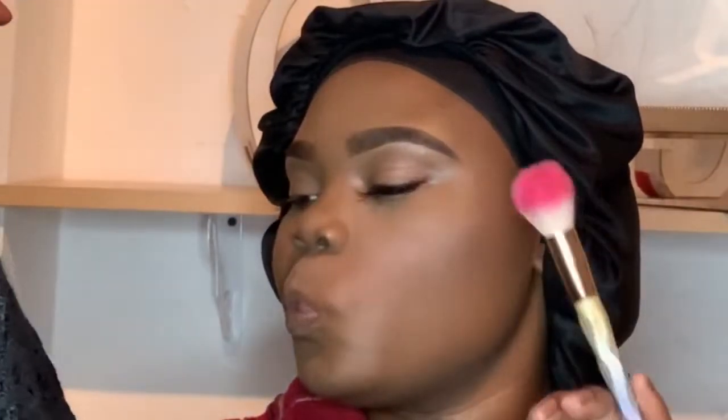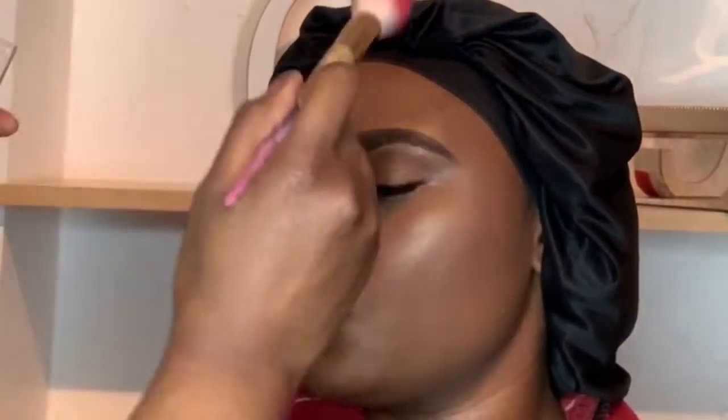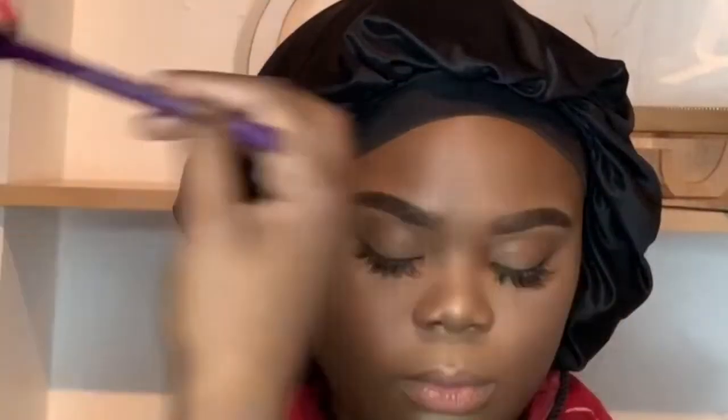Moving on to highlight, which is my favorite part — I'm using Wet n Wild highlighting powder in the shade Golden Flower Crown. I actually kind of like this one. I feel like the more you use it, the more you work your brush on it, it glows a lot better. At the beginning it wasn't as popping as it is now — the more you use and press it in, the more it glows.